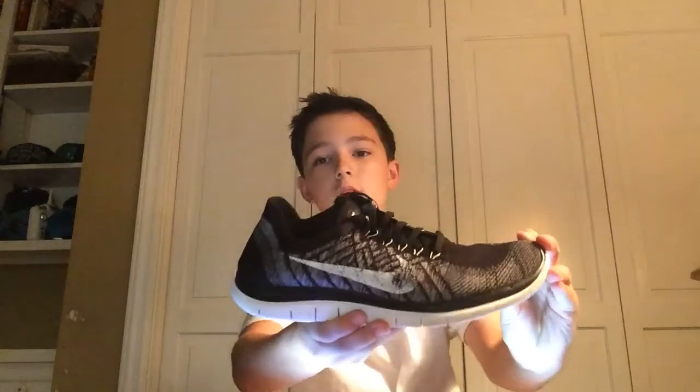Okay guys, so here's the first sneaker — we have the Nike Free 4.0 Flyknit Running Shoe. They're kind of scuffed out because I wore them out yesterday, but if you're on track, this is a great shoe.